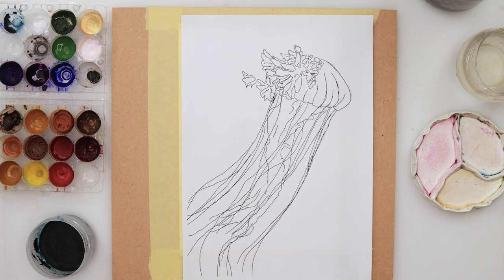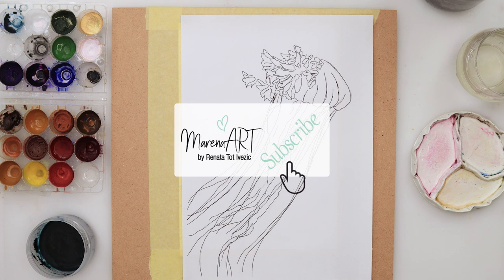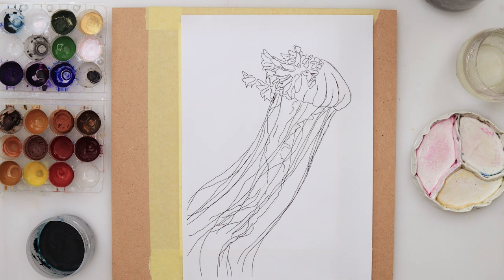As for the first one, I did do my sketch earlier. It is available for download from my website, so there is a link down in the description box. You can go ahead, check it out, download it for yourself, trace it, and join in.